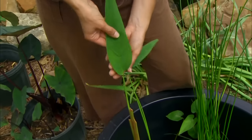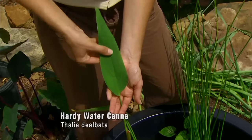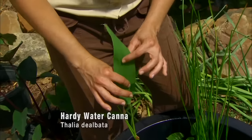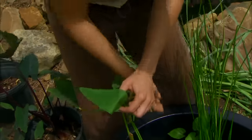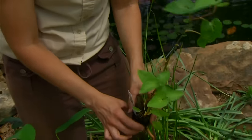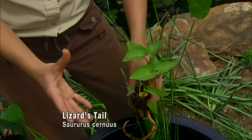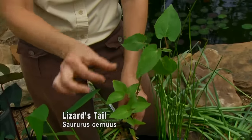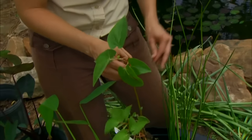Another hardy native is Thalia, often called the hardy water canna because of its canna-like foliage. It'll also produce beautiful flowers in a variety of colors depending on the cultivar selected. Lizard's tail is another native with a slightly different appearance — the foliage is smaller and it's a little bushier rather than upright in its growth habit. It produces white flowers shaped like a little lizard's tail, which is where it gets its name.